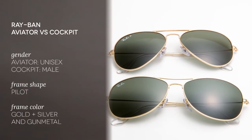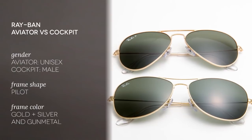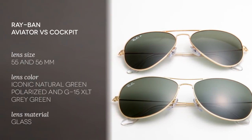These are unisex for the Aviator and only for men for the Cockpit. The Aviator is one of the most iconic sunglasses in the world, with a classic teardrop shade and thin profile. These Ray-Ban Large Metal 2 sunglasses are designed to fit larger face shapes.